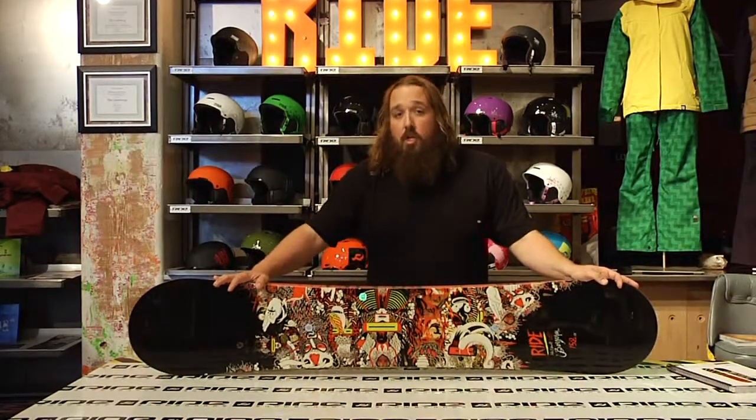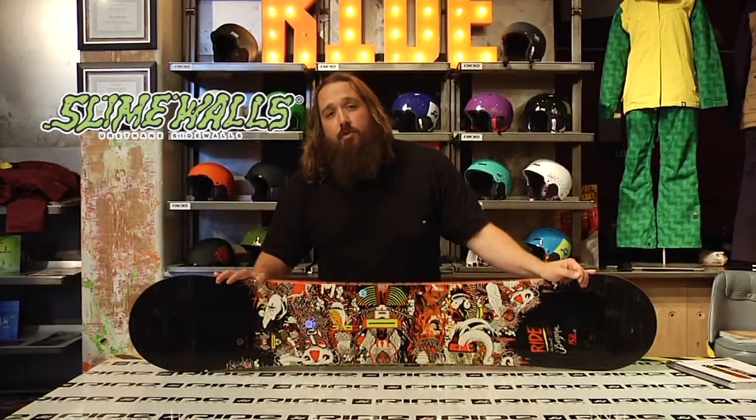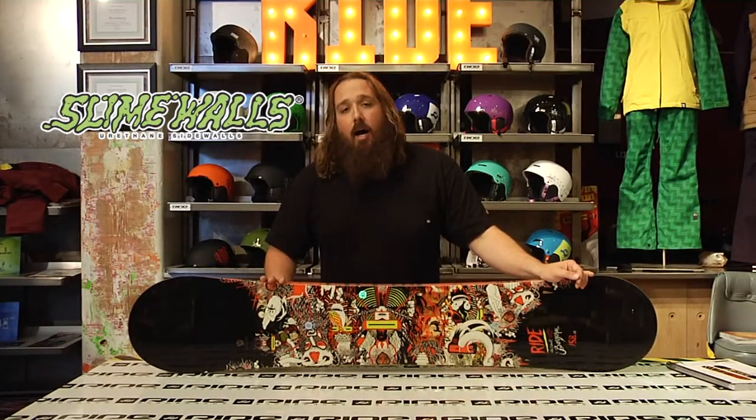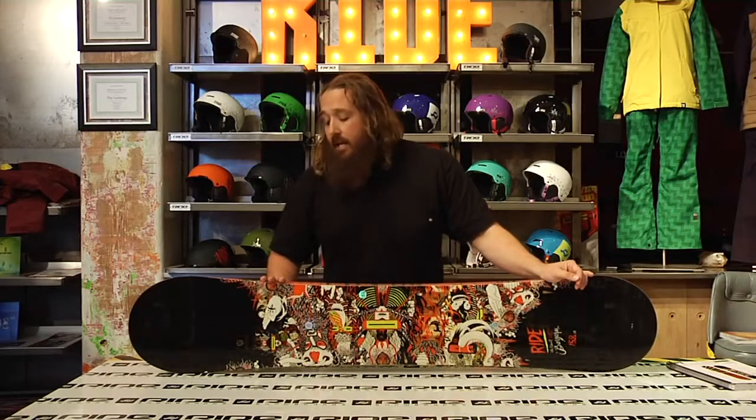Alright, this is Jim with Ride Snowboards and we're here to talk to you about the Berserker. The Berserker is Jake Blauvelt's signature board, so he spent a ton of time at the Ride offices working with our engineers, tweaking things, working on a bunch of different boards to build a perfect board for the type of riding he wants to do.